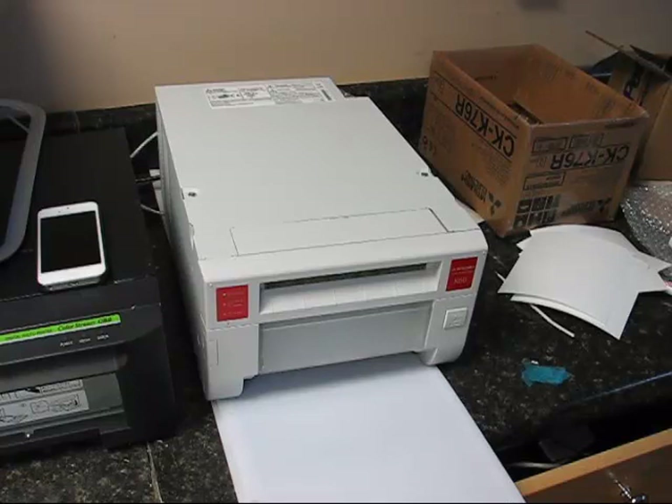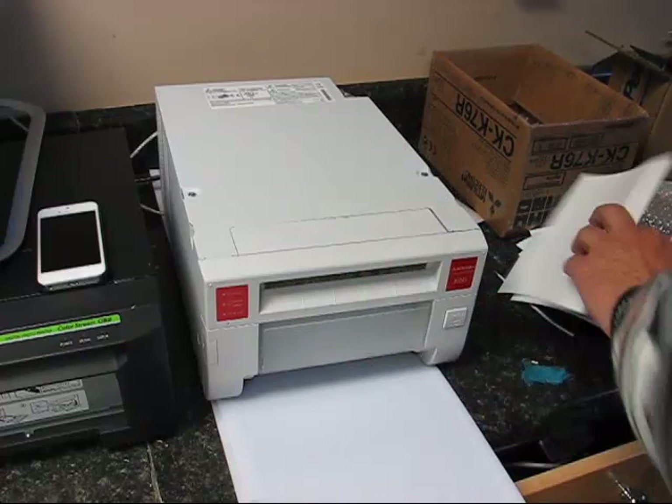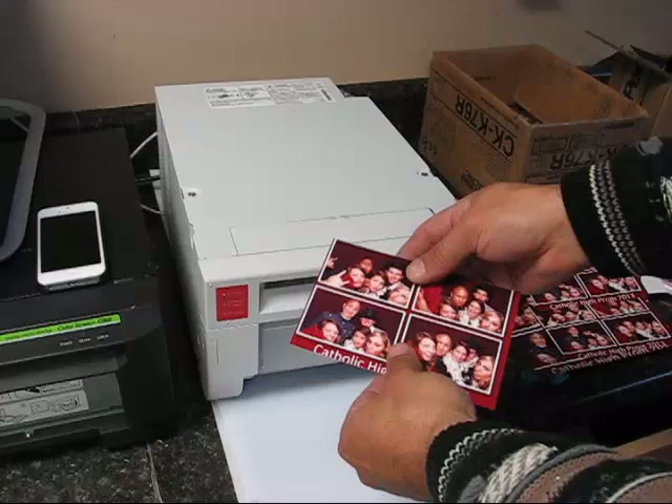This is Mode 2, which sends a single file to the printer twice. Mode 1 would send an entire 4x6 piece of paper with an image at once and then cut it in half. Mode 2 is generally better for photo booth applications because it's only sending half as much data as Mode 1.